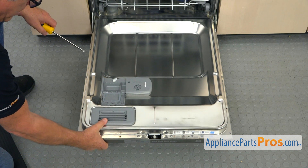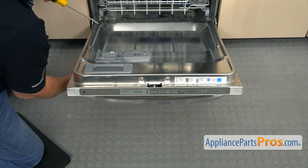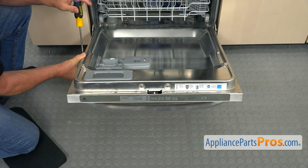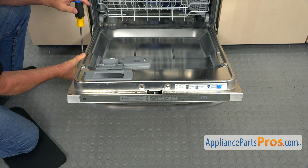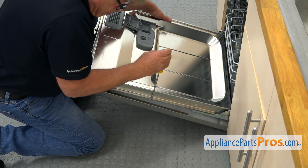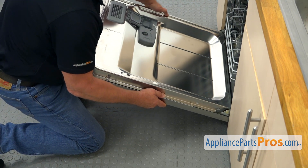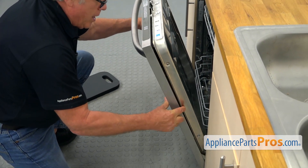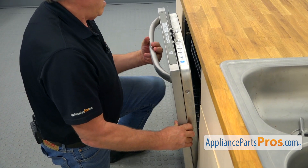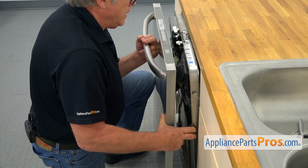I'm going to leave this last one in for a few more seconds. Now I'm going to lift up the door slightly and support it from underneath. I'm going to take this screw out and go to the opposite side and do the same thing — I'm holding the door. I'm going to put the door in the upper position and slide it out, then up and out.